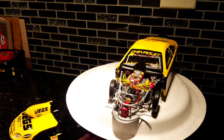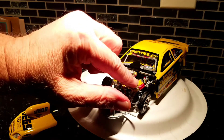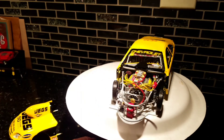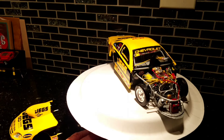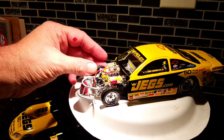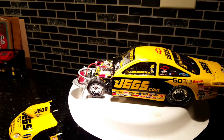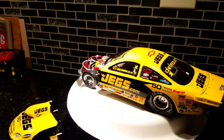Here's some engine detail — got Jegs on the valve covers, fuel lines for the fuel cell, overflow line, plugs, boots, MSD ignition here. The front wheel needs to be tightened and adjusted. There you go.